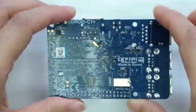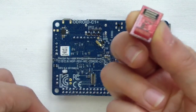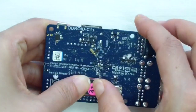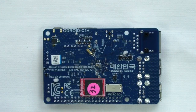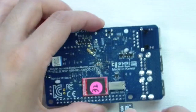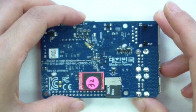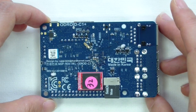For data storage options, the C1 Plus offers an eMMC module socket. This option increases speed and responsiveness, similar to how a solid-state drive speeds up a typical computer compared to a mechanical hard drive. In addition, a microSD card slot is available which supports the UHS-I standard in addition to the slower Class X format. The high-speed UHS-I cards offer performance about two times higher than Class X and are automatically recognized when utilizing a UHS-I enabled microSD card.